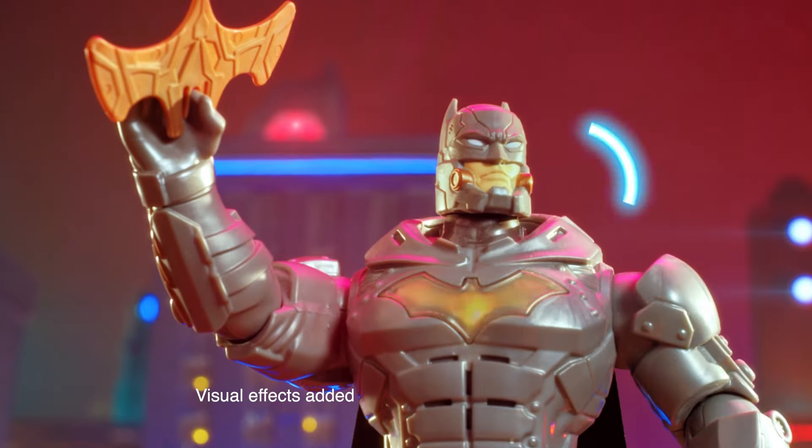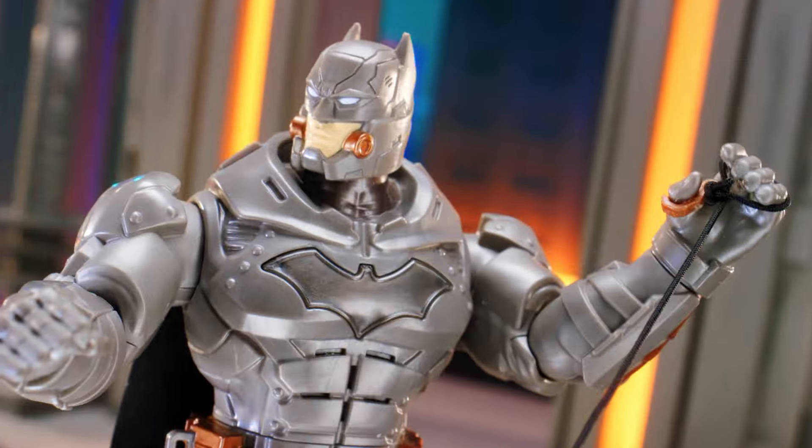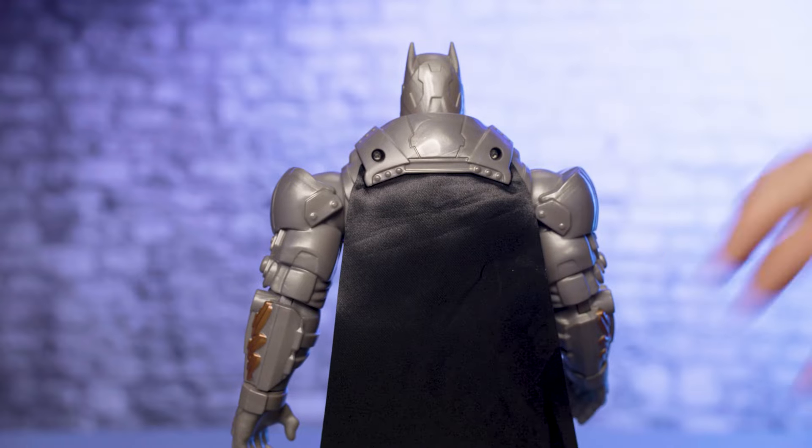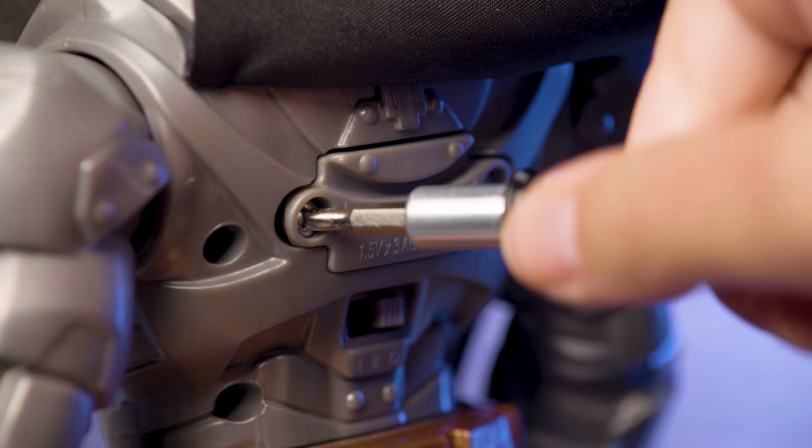Battle Strike Batman comes to life with real lights and sound. You may need to replace the batteries before you jump into action. First, use a screwdriver to remove the battery door.